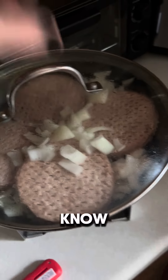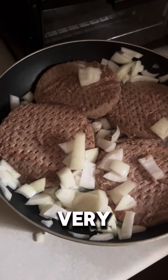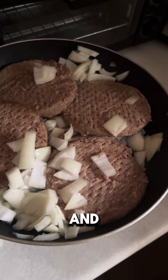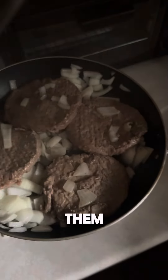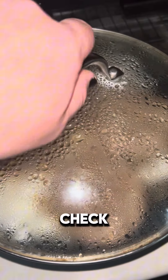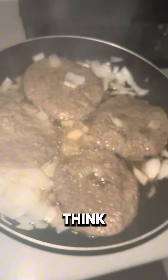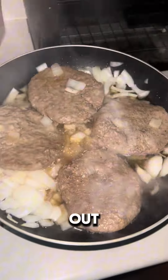And cover for I don't know how long, because I've never cooked burgers this way. This is a very, very slow cook, and as of right now I would not recommend it. Time to check on them — this may take a while. They've been cooking for a long time now. Burger check time.